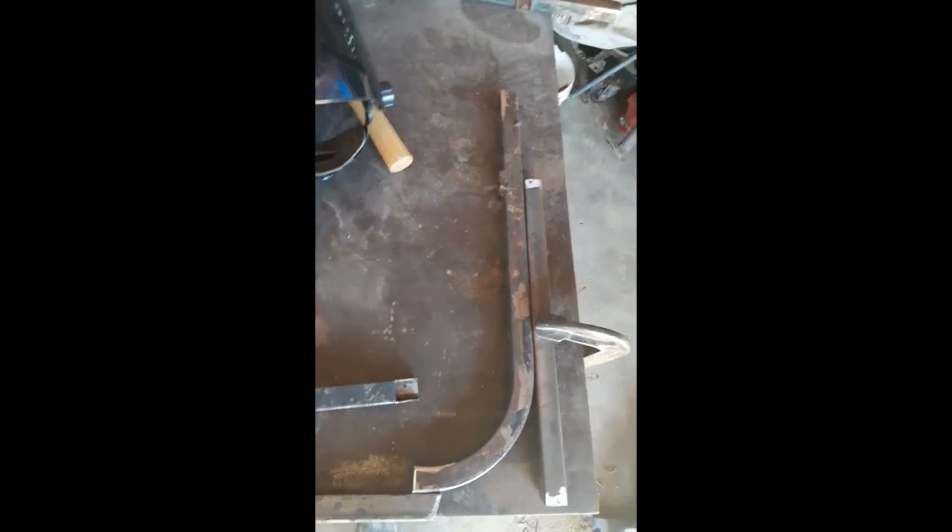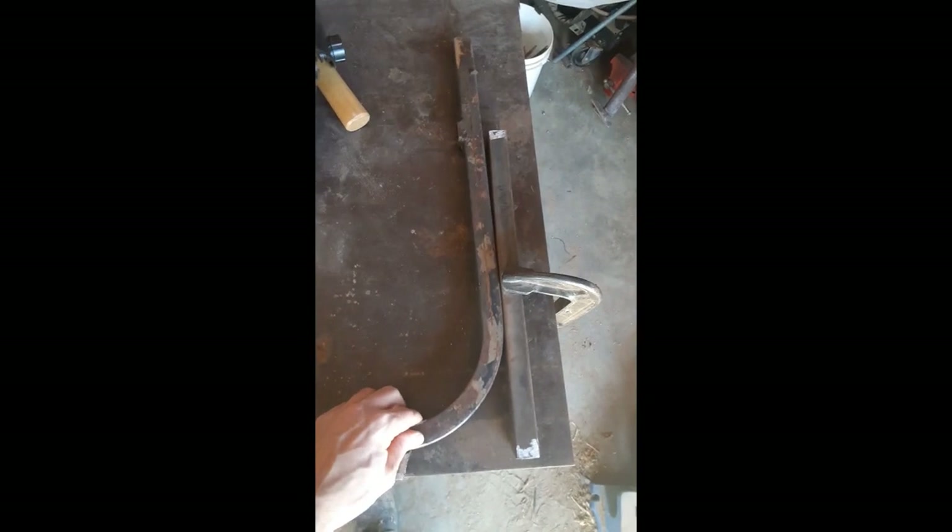I'm going to show you how you can set some material at a 90 degree angle even though it's got a swoop in it. As you can see here, I've got this material and I want to weld it up so that it's got a 90 degree angle, but I've got this swoop in there.